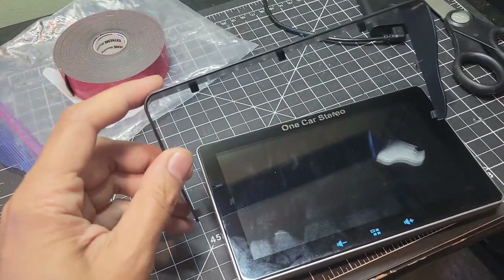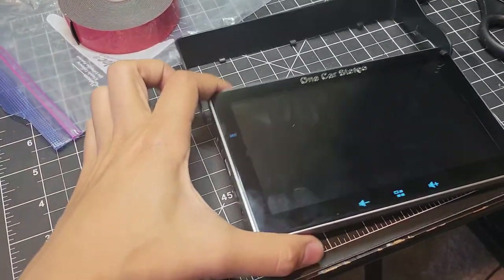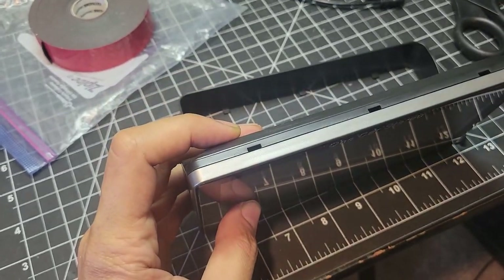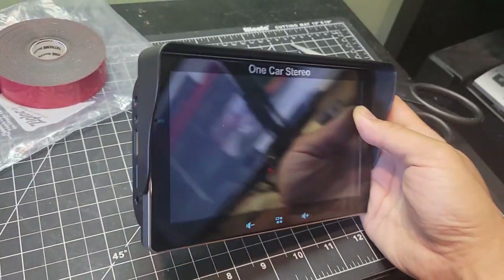I'm back home, and I'm going to install the sunshade now. It's going to pop into these slots here, and here, and along the top. Here's what it looks like installed.